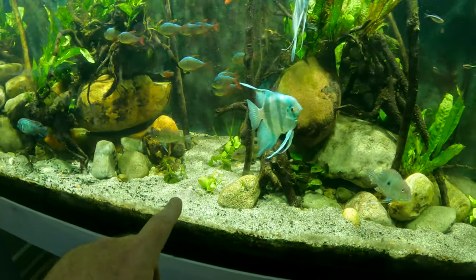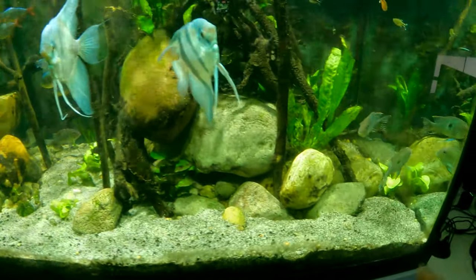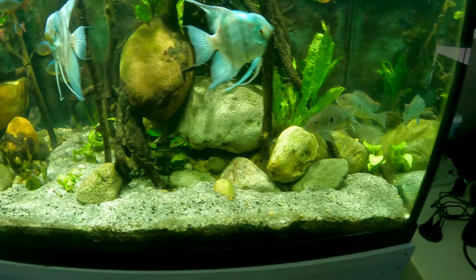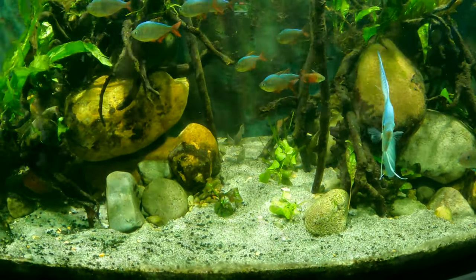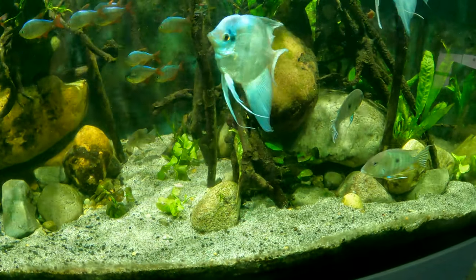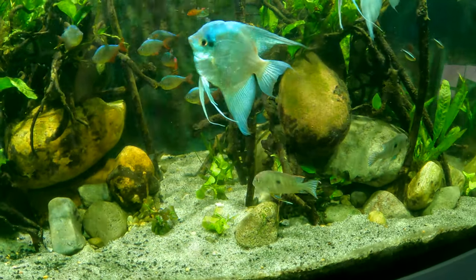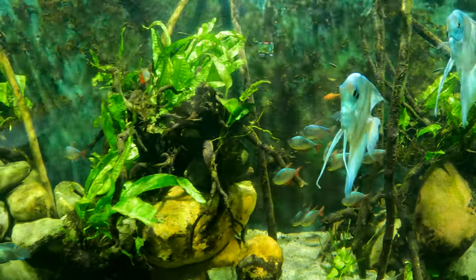I did end up getting banana plants and despite being moved around a little bit by the fish they are doing well in terms of growth, so I think I can work with that. I can just move the Anubias farther up and intermix it with the Java fern, which should bring that area back.